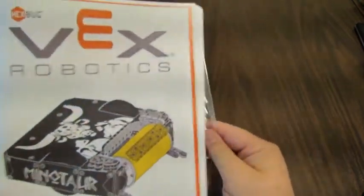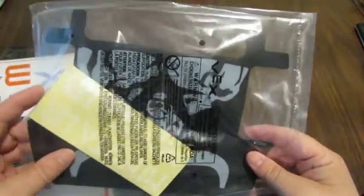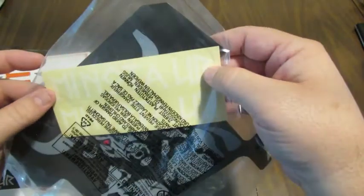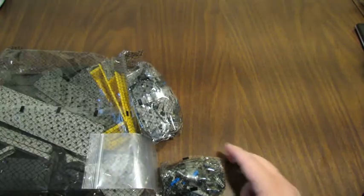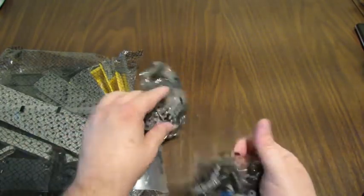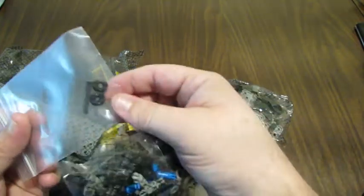So that's the instructions. Inside the instructions is this thin sheet piece and it looks like some transparent stickers — it's a Minotaur. I'm going to go ahead and have a look at those.